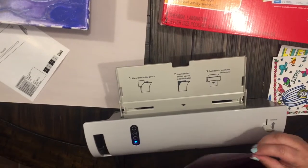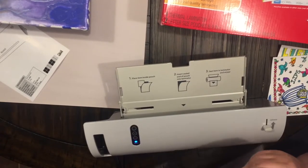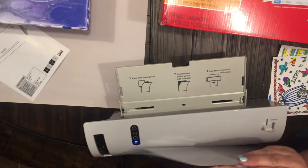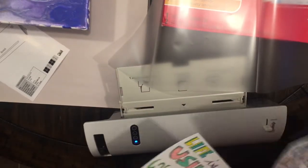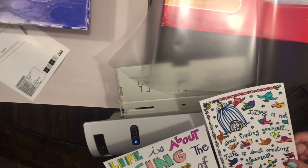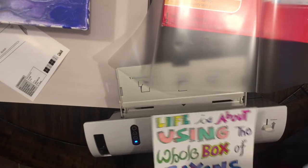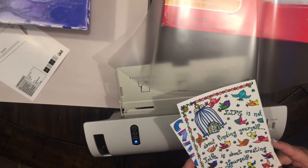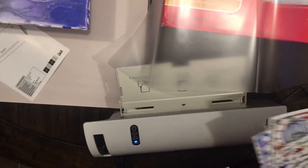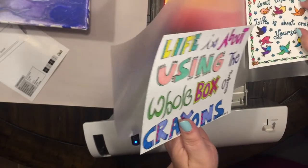Now we're going to take our laminating sheet and open it up. I have these cute little coloring cards that I printed out and colored — 'Life is about using the whole box of crayons,' I just absolutely love that saying, and 'Life is not about finding yourself, life is about creating yourself.' I love these two little sayings, so I'm going to go ahead and laminate them so I can use them for other projects and they're not going to get ruined.